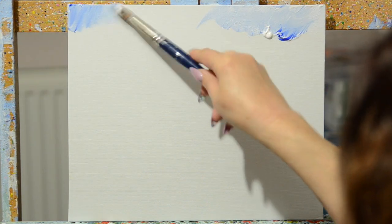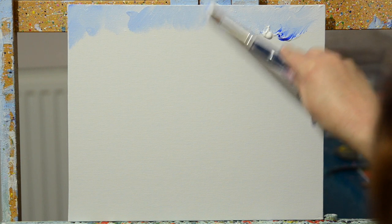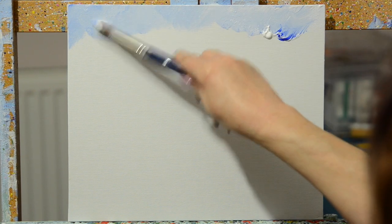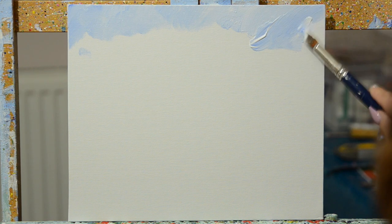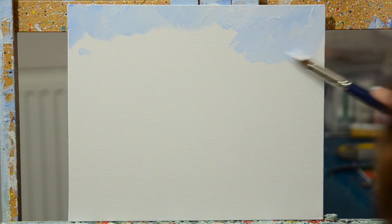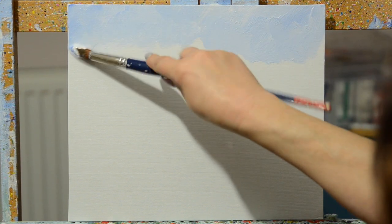I'm just going to swirl the brush around the canvas. I don't tend to mix colours on the palette, because I find if you do that you get too much of a block colour, whereas this way you're going to get more variations. I'm really just putting colour down — where it's too dark, swirling it out. Acrylic paint does dry quickly, but if you pick up a lot of paint in one go you'll find you'll have plenty of time to get the painting done.